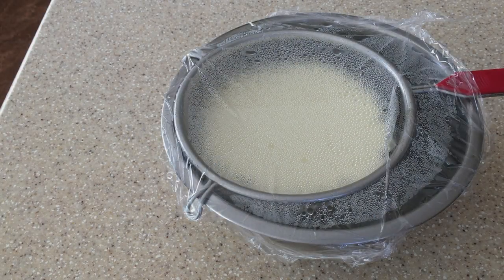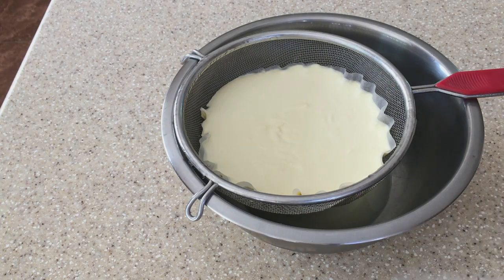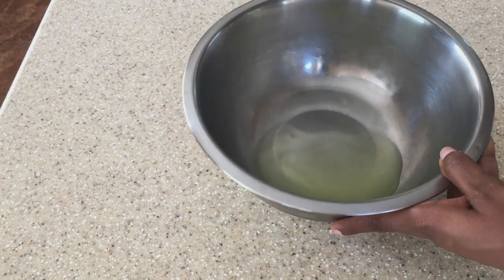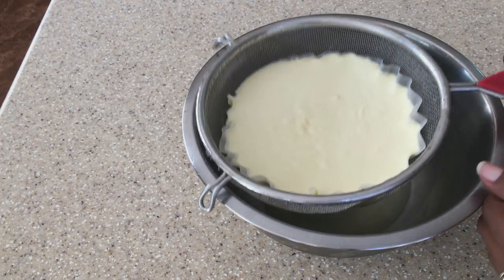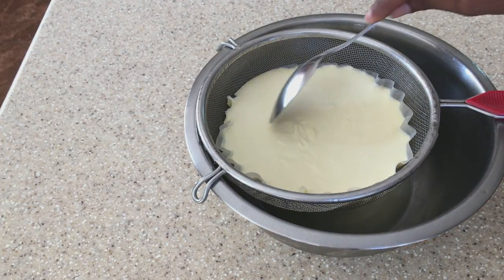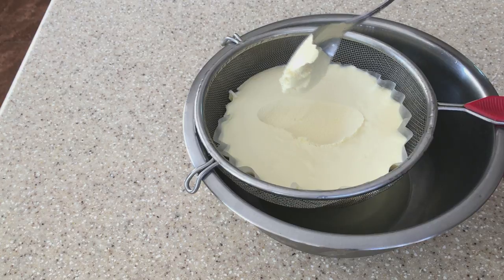Let's check out our mascarpone cheese — this has been in the fridge overnight. As you can see at the bottom there, you have the whey — the liquid at the bottom of the bowl. What we have on top now is the mascarpone cheese. That right there is your homemade mascarpone cheese.